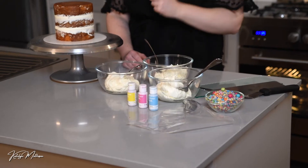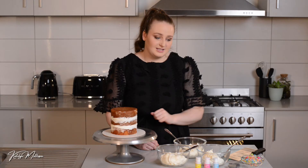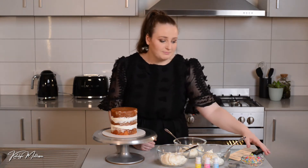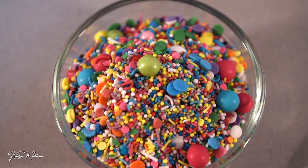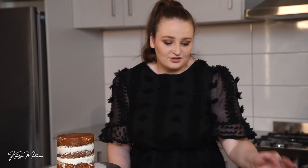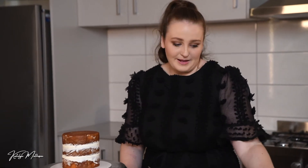I also have a piping bag with a piping tip ready to go — once I mix up my colors I can fill that. I've got a big bowl of rainbow sprinkles because birthdays are no fun without rainbow sprinkles, so we've got to have some color in there.